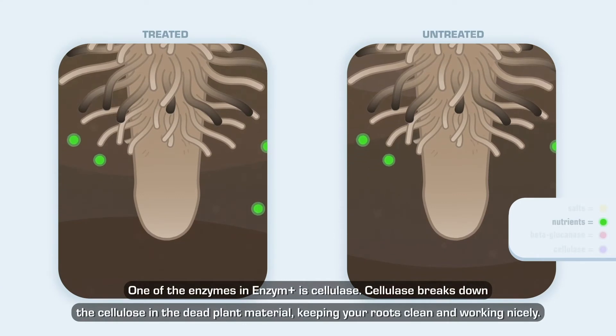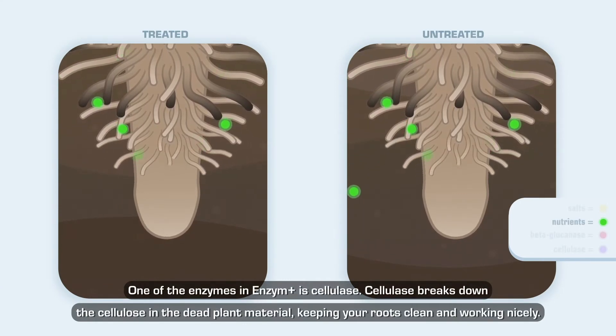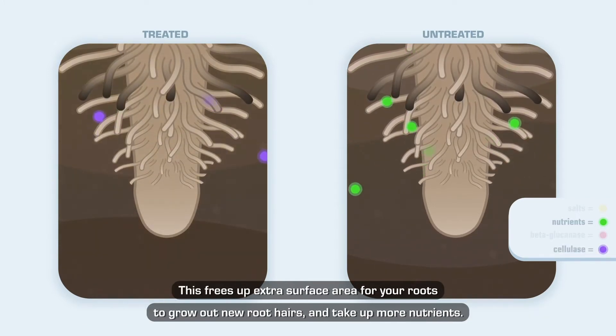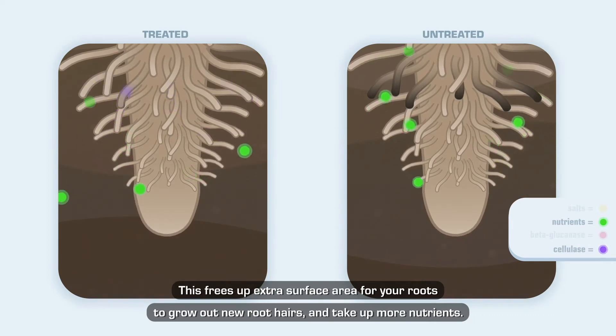One of the enzymes in Enzyme Plus is cellulase. Cellulase breaks down the cellulose in the dead plant material, keeping your roots clean and working nicely. This frees up extra surface area for your roots to grow out new root hairs and take up more nutrients.